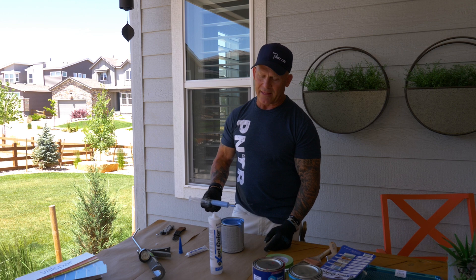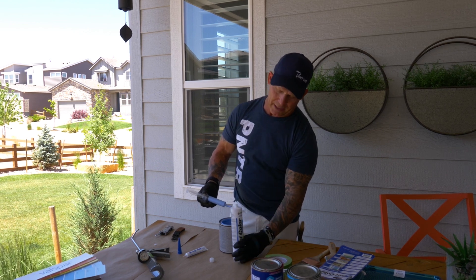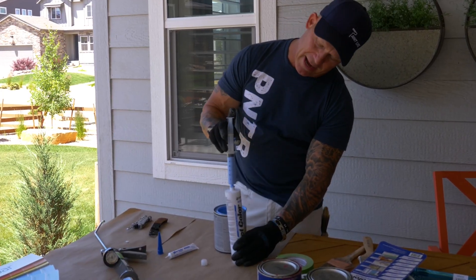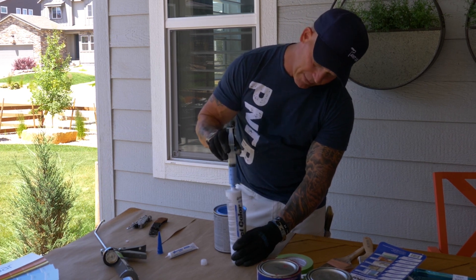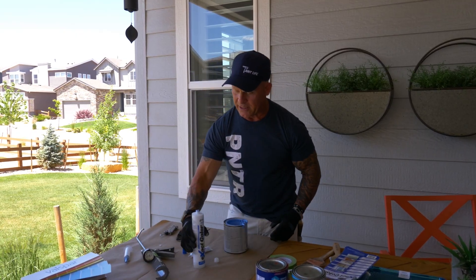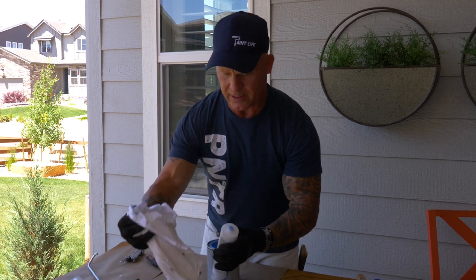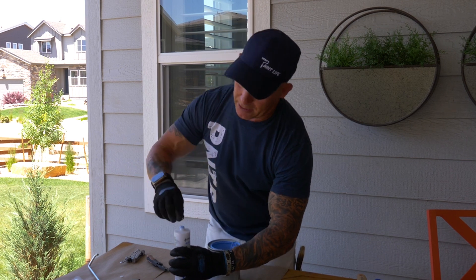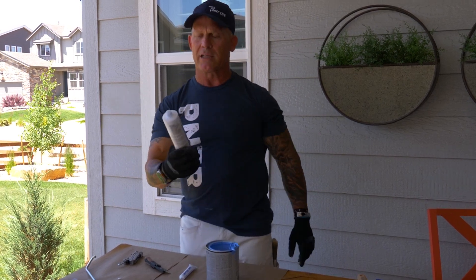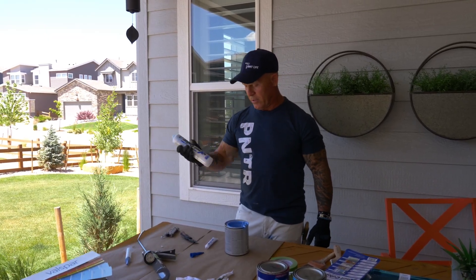Now I'm going to add the paint to the caulk tube. I can see the level, so I'll top it off and fill it in — just jam the syringe in and pump it, making sure I have a nice tight seal, and I've added my coloring just like that. Very simple and easy to do. I'm going to wipe the end off and put my cap on — it threads on, so make sure it's not cross-threaded and don't over-tighten it. Now I'm going to shake this for 30 seconds so the coloring gets mixed into the caulking.